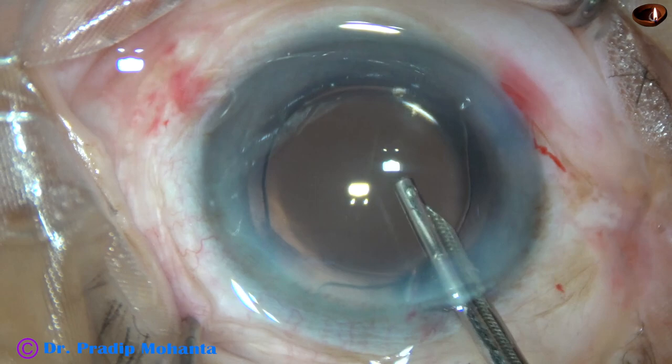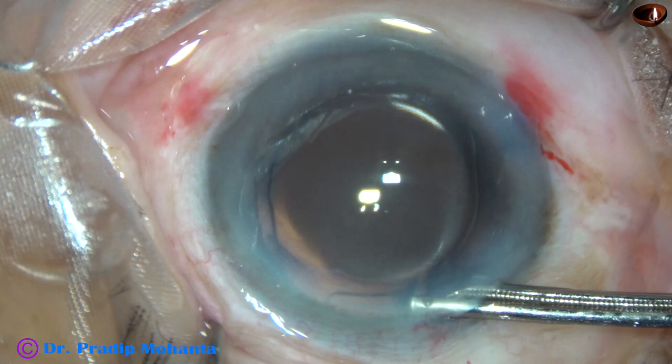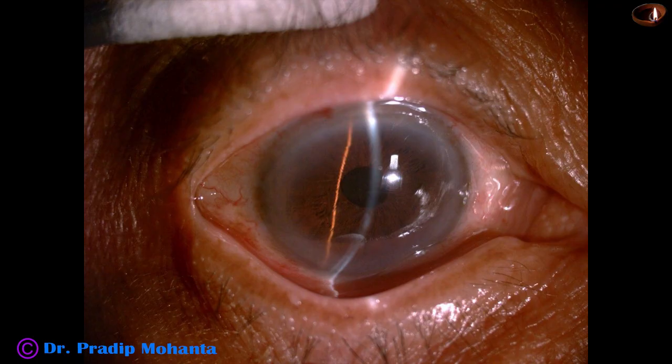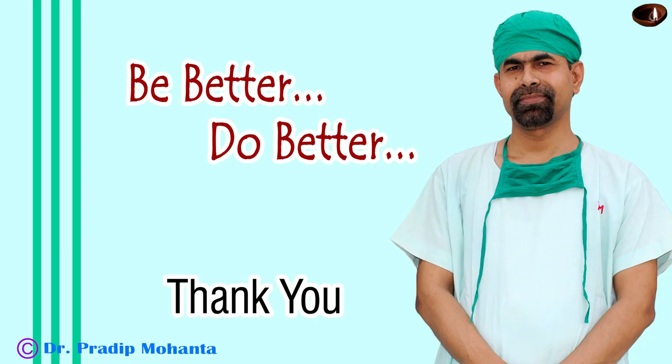The side ports are closed and now a final lavage of the anterior chamber — any visco sticking to the corneal endothelium is removed. The anterior chamber is formed very nicely and the case is concluded. I have some postoperative pictures taken 18 hours after surgery. The cornea is clear, anterior chamber is quiet, intraocular pressure is 14mm of mercury, and unaided vision is 6/12. The patient is very happy and I am happy because the cornea is so clear, though I used only HPMC as the viscoelastic substance. Thank you very much for your attention. Hope this video will help you in developing your surgical skills. Be a great surgeon — always put yourself into challenging situations to increase your surgical skills.